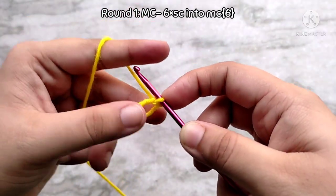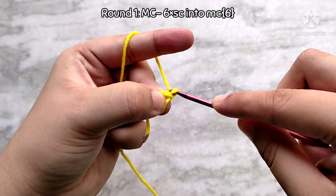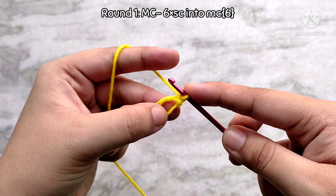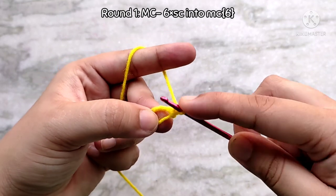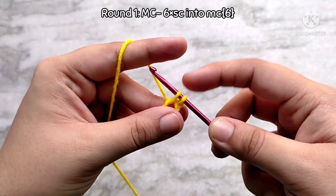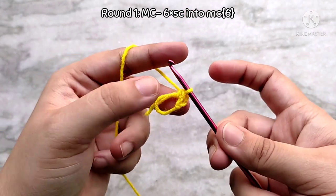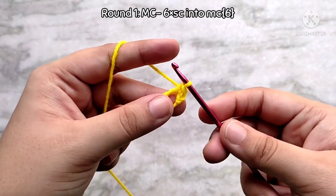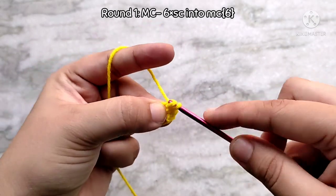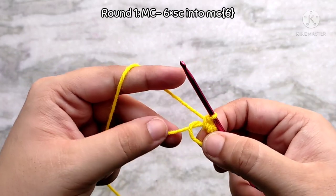That finishes the magic circle. We are going to start working into this magic circle now. Start by chaining one — this does not count as any stitch. Then we are going to make 6 single crochets into the magic circle. To make a single crochet, insert your hook into the magic circle and pull up a loop — you will have 2 loops on your hook — then yarn over and pull through 2. Continue to make 5 more single crochets into the magic circle in the same way, making sure to work over that tail.